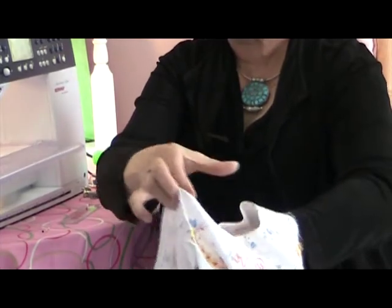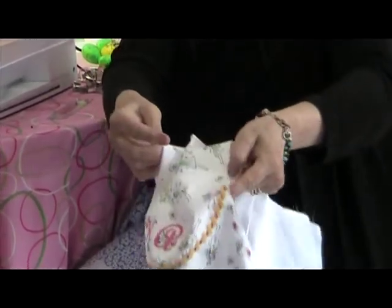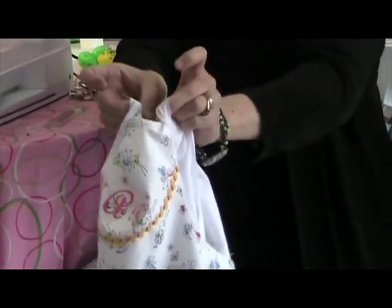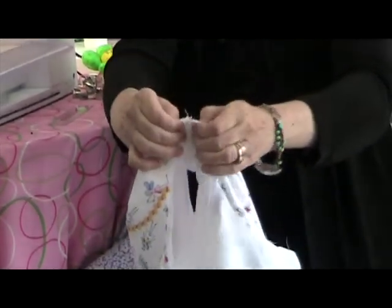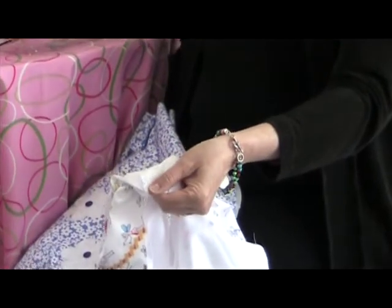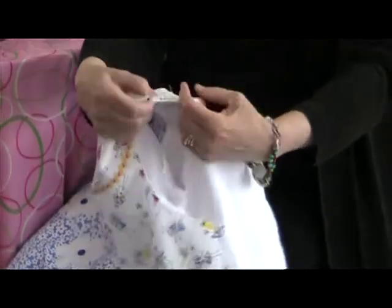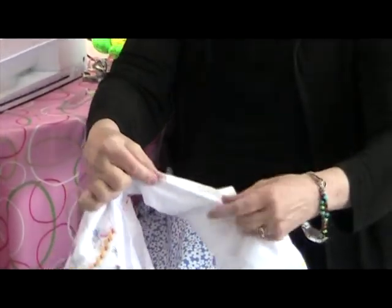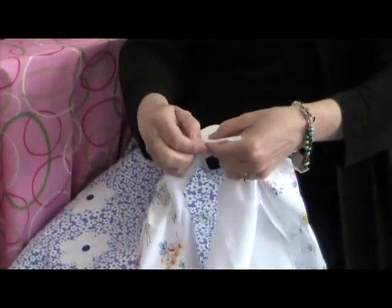I'm going to take the rest of my dress and I'm going to lay it across that stretched-out shoulder seam, and then take my lining and my dress, place them right sides together at the shoulder seam, and put a pin at the shoulder seam to hold them in place. Then I'm going to take the raw edges of my dress and my lining and pin them together all the way around.